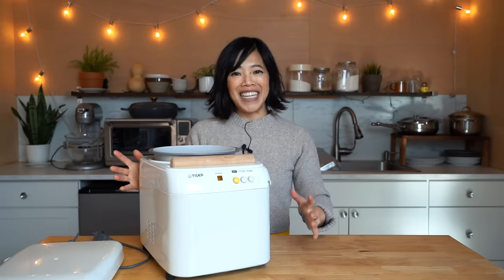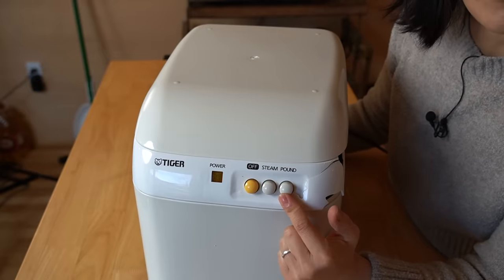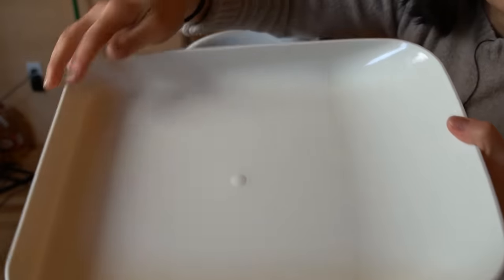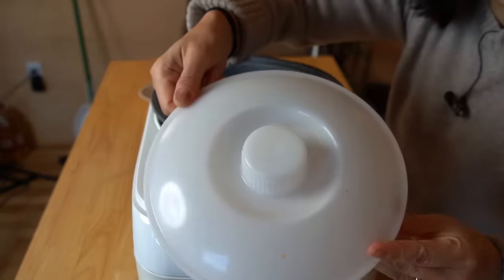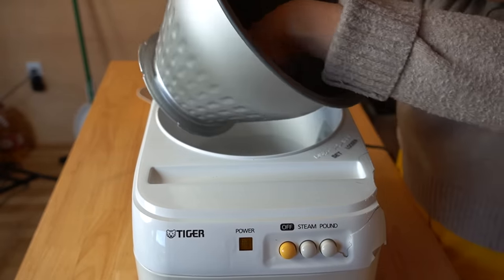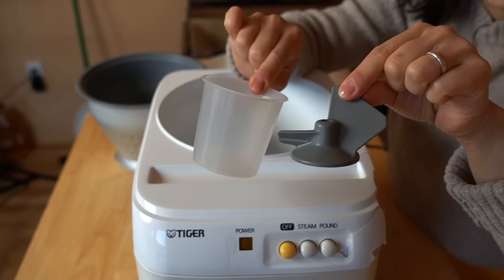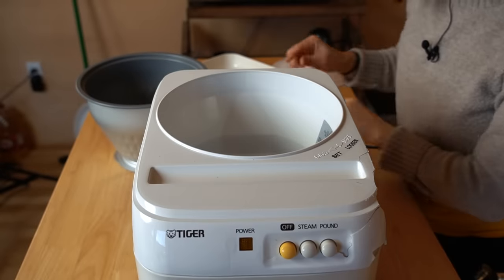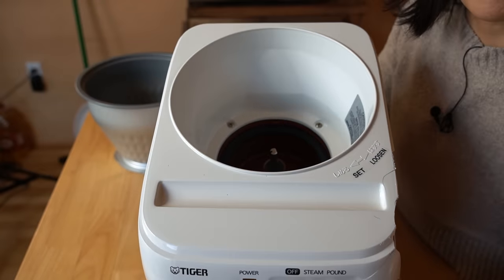We're going to use the machine to knead our cooked rice into our beautiful chewy mochi dough — that's why you need a unitasker. The machine has very simple, analog-style buttons: power, steam, and pound. Here's our lid, which also serves as a dish. We have a wooden rolling pin, a cooking basket, a measuring cup, and a blade for kneading. It also comes with another blade for making miso. Down here is the spindle where the impeller attaches, and this is also where the water goes.